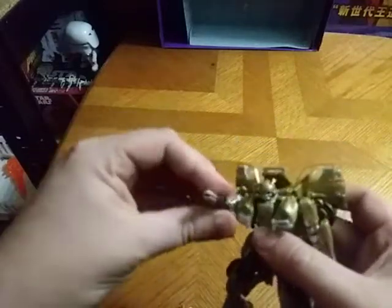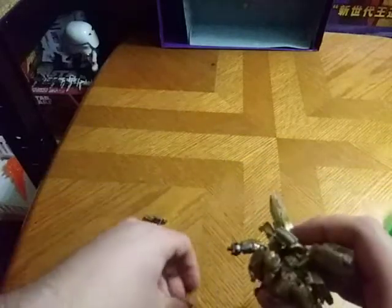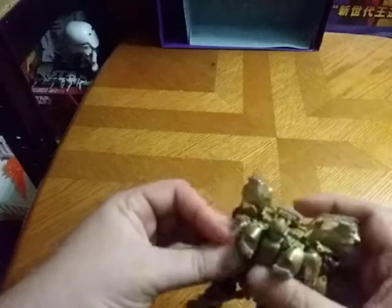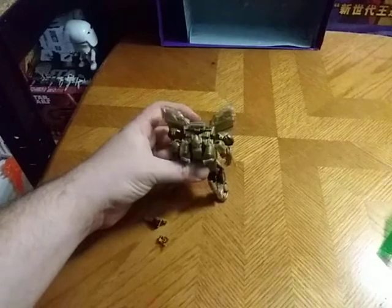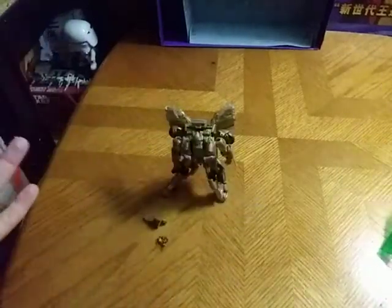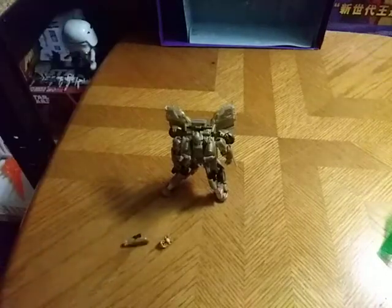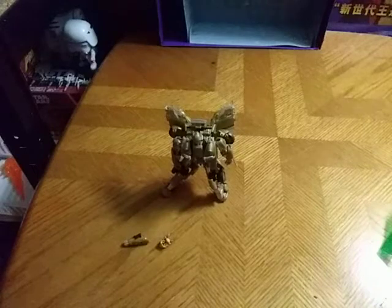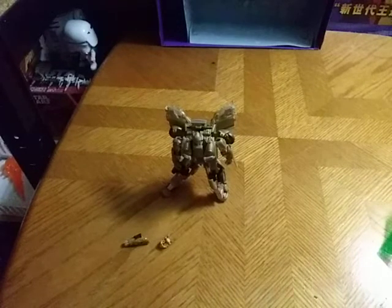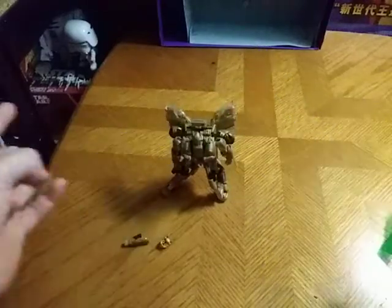That's all there is to say for Mr. Bumblebee. If you like this video, make sure to like, comment, and subscribe for more videos like this. Sorry if my autism got out of hand today — I'm really having a big confusion day. That's all there is to say for this review. This is Eddie Hill, moving on and rock on and rock out. Bye-bye.